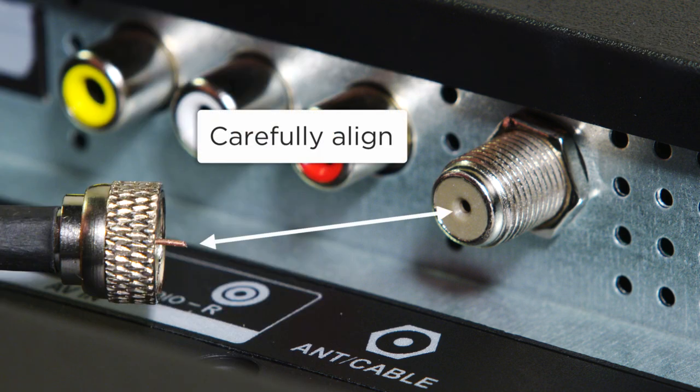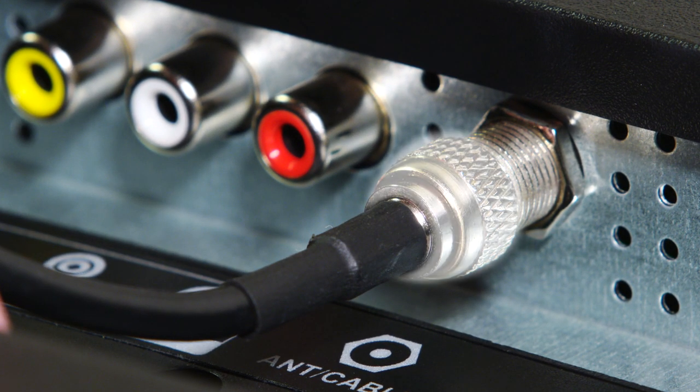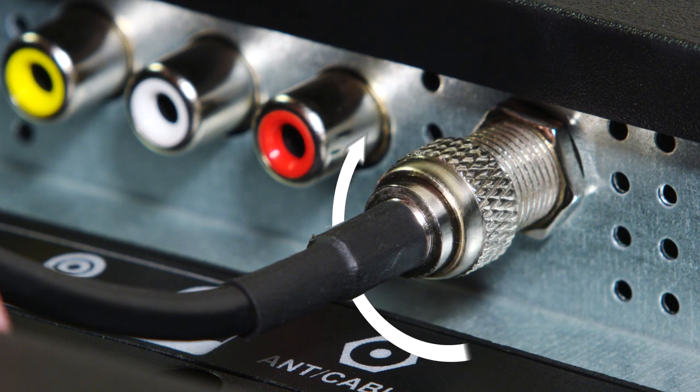Carefully align the connector pin to the antenna cable connection. Attach and hand tighten the outer collar by turning clockwise until it stops.